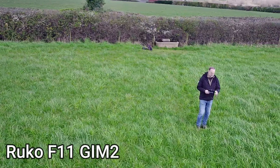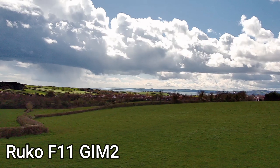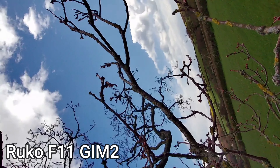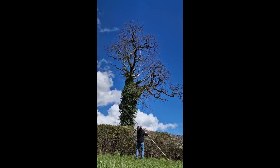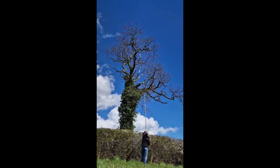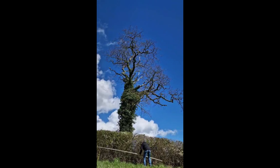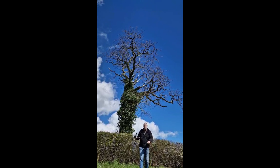I've used the return to home feature plenty of times on the Ruco and it's never been a problem. However, for some reason on this occasion — bearing in mind I started it where you see me standing — I hit the return to home button and it turned around, found the only tree in the field, and flew straight into it. Annoyingly it was just on a twig, but it landed upside down and I couldn't get it to move. Luckily, just down the road, some workmen lent me an extendable measuring pole which goes to five meters, because the drone was about 20 feet up in the air. I just managed to poke it out and catch it. I avoided losing the Ruco, but that is the first time that has ever happened.